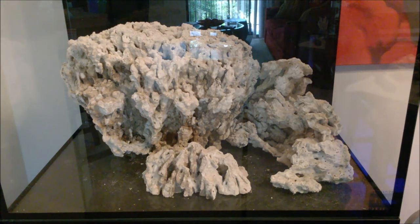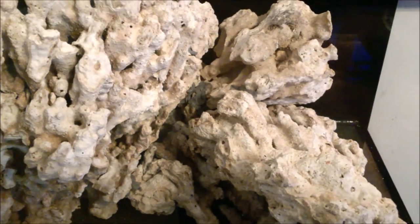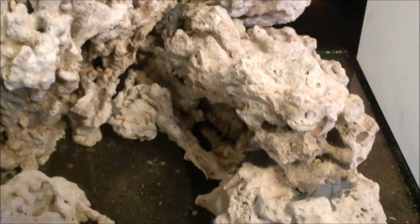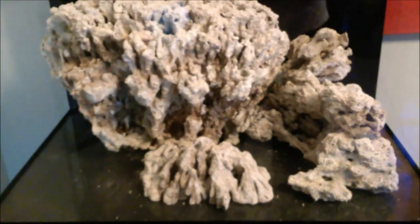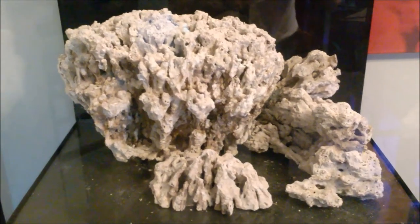Here we are at the final setup. You can see the epoxy right here on top, and also here on that rock. Moving down, I put epoxy on this little piece as well, and also on this small rock on the side. That's basically it. Now let me give you a complete pan of what it looks like. There you have it — that's the final aquascaping on the Innovative Marine Nouveau 40.